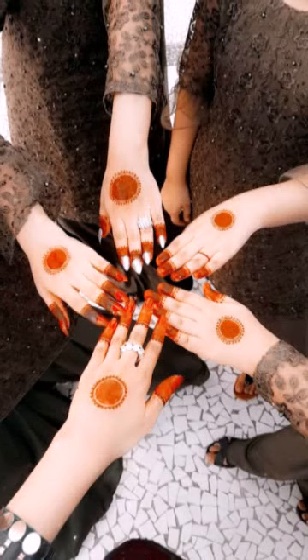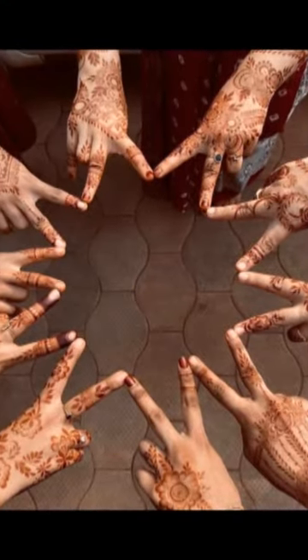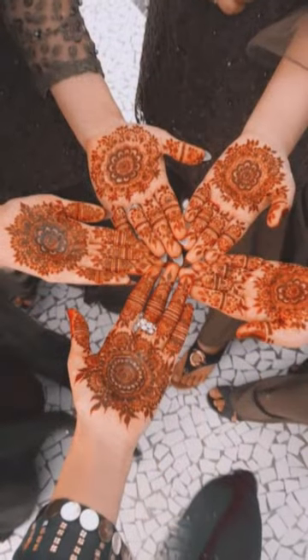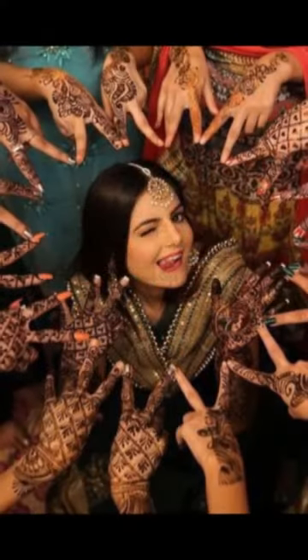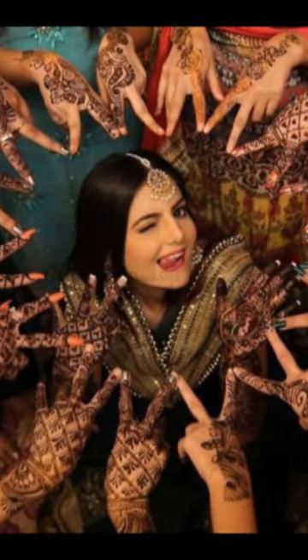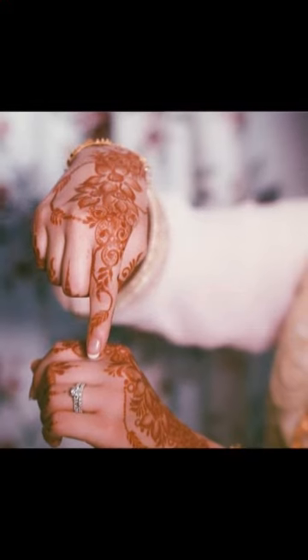Whether you are a child or an adult, you can make these very decent mehendi designs. These are mehendi designs photography ideas — very beautiful, outstanding mehendi designs that will last well.